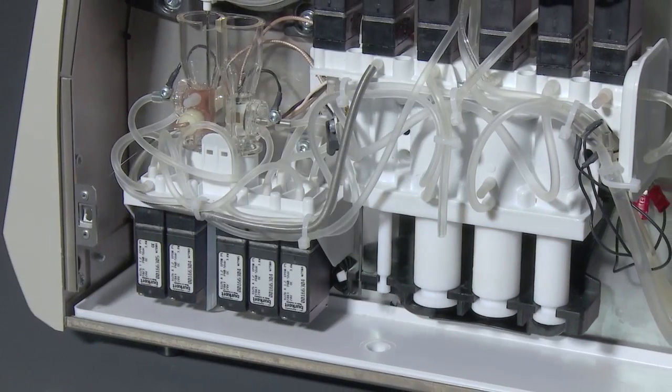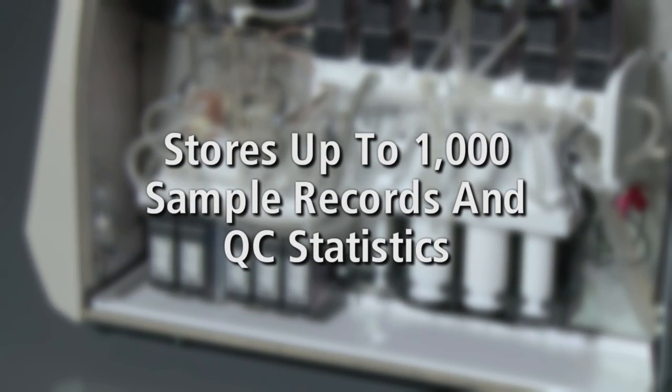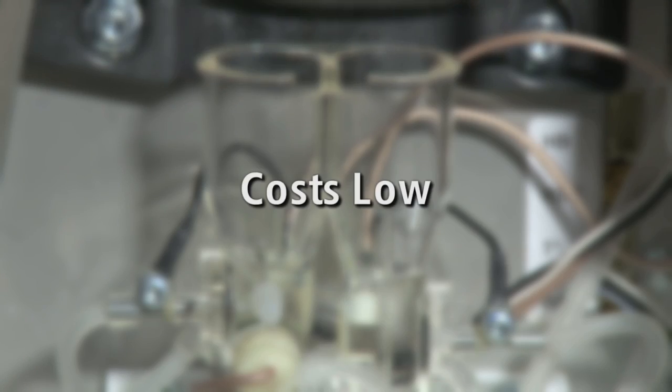Even though it takes up very little room on the bench, the system's data management stores up to 1,000 sample records and QC statistics. The D3 is extremely efficient with a low consumption of reagents, keeping costs low.